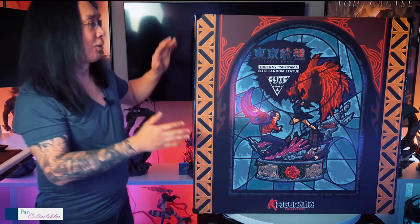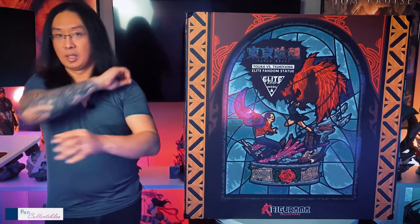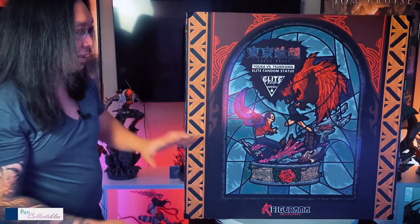Hey, everyone. Welcome back to Bink Collectibles, everyone. We got another piece on the review table, and this time it is by Figurama. This is Tokyo Ghoul's Touka vs. Tsukiyama. You may or may not know I'm a sucker for stuff with wings, so her Kagune has this beautiful flared red wing with freaking angel tips and shit, so that's really why I bought this. Three months since we paid the shipping invoice and for it to actually get here off the boat, it took a while.